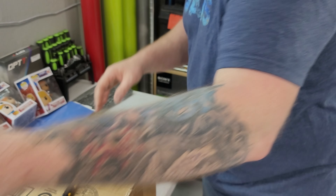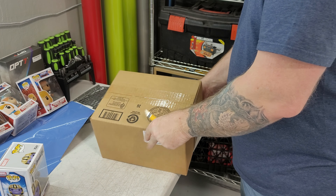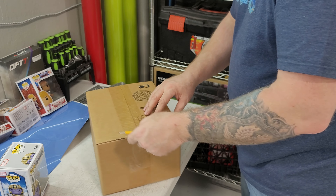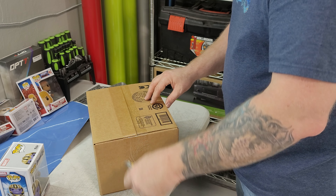Let's put these over here and go to the next box. I think I'm going to have to start getting shelving because I ran out of window space really fast.